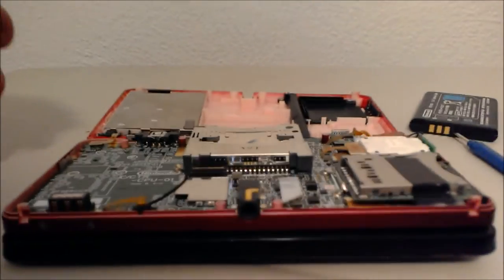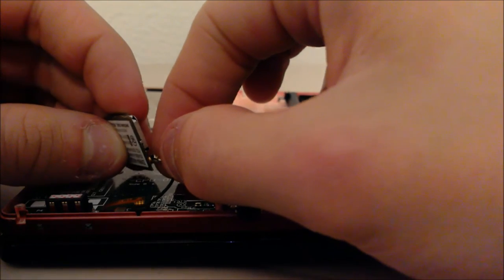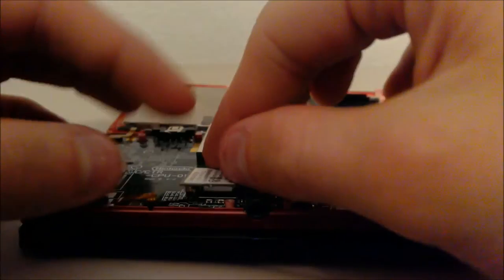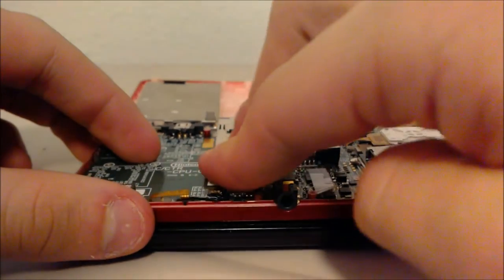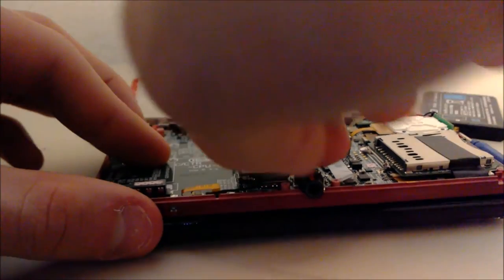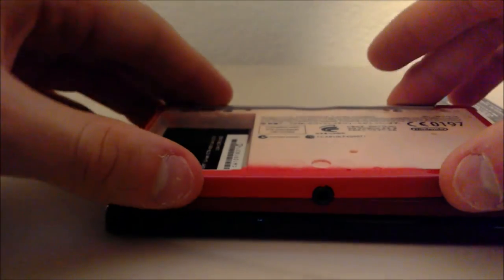If it's off like that, all you have to do is reattach it. It should snap back into place. Just like that. And then all you do is attach this wireless card over to here. It should snap back in there. Just like that. Once that's in place, put it back. Reassemble it. Should be good to go.